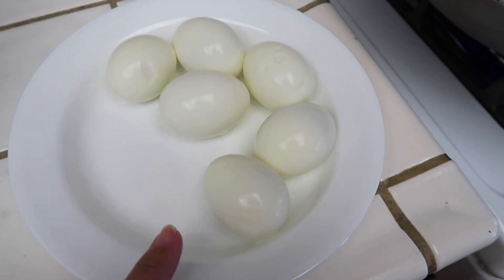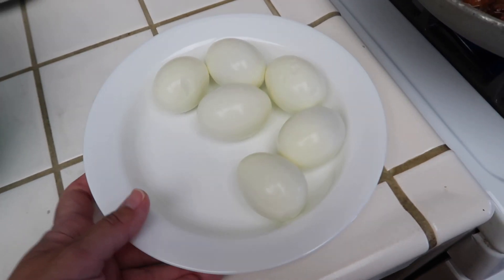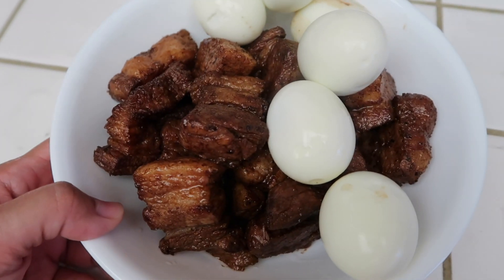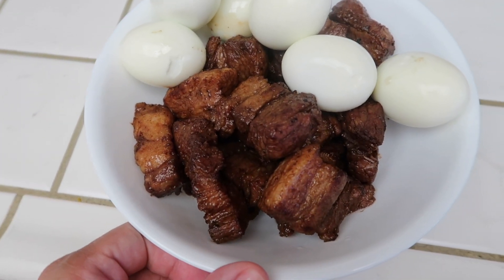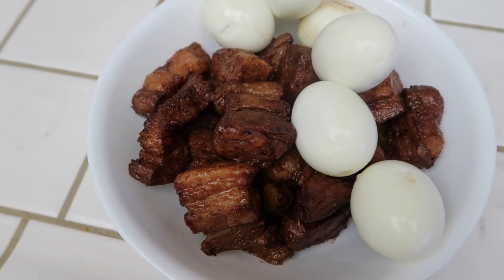I also boiled some eggs so I'm gonna add the hard boiled eggs into the adobo. They're already peeled so I'm just gonna add them in and mix it around. Here's the pork belly adobo — I added the eggs into the bowl and you can have it with rice. It's really good. And that's dinner for Wednesday night.